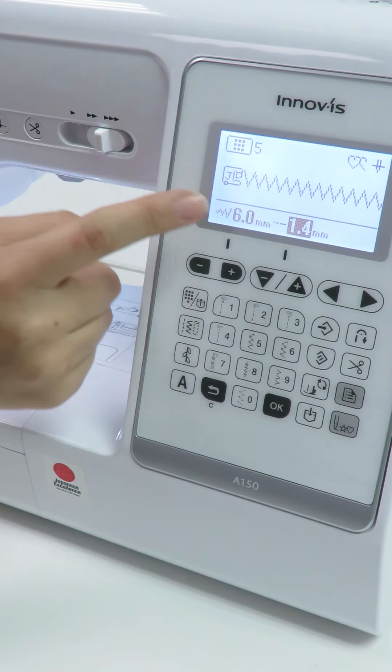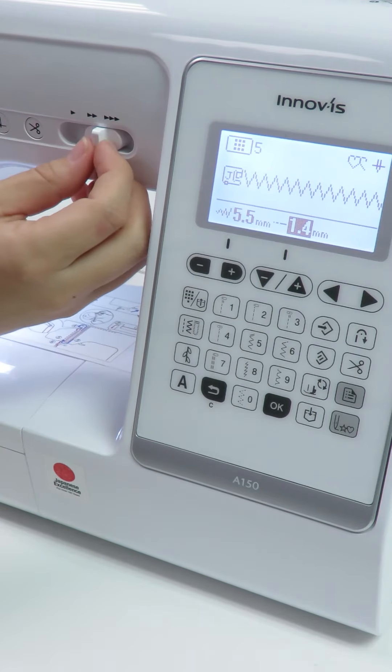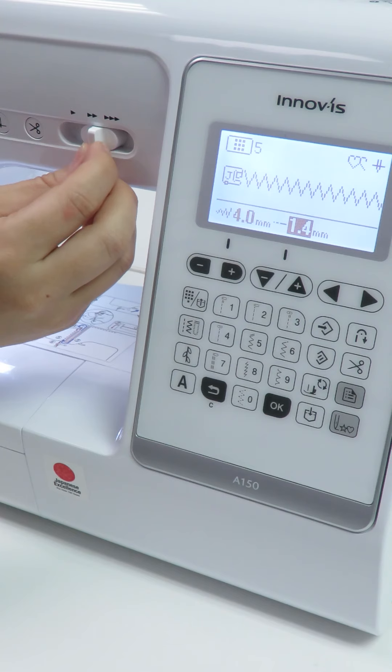This function will allow you to use the slide button to control various stitch widths. By simply sliding the button to the left to decrease the stitch width, and to the right to increase the stitch width.